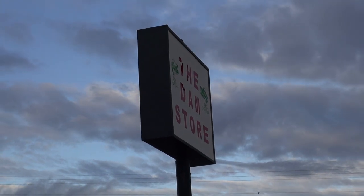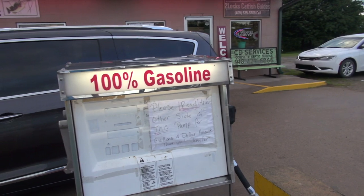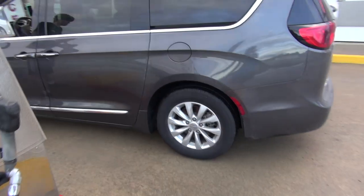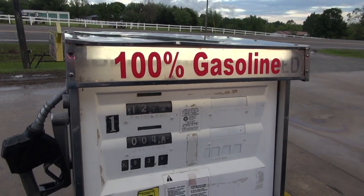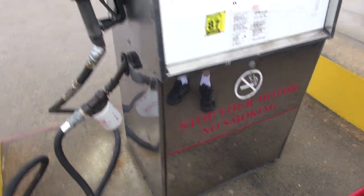We are out here at the Dam Store in Eufaula, Oklahoma, where they have something really cool — these vintage gas pumps, and they work. I bought $10 worth of gas just so I can use this amazing old gas pump. This is cool.